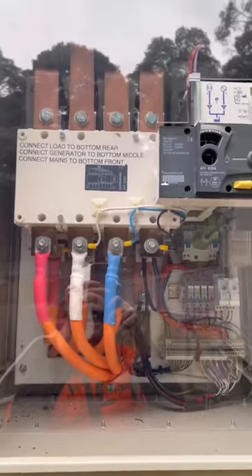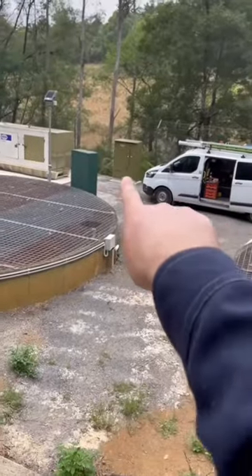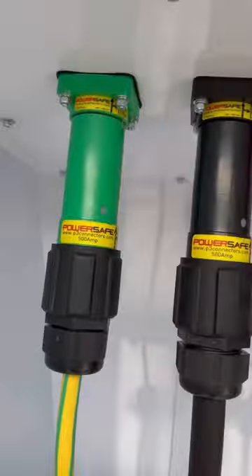That switch goes into the ATS — that stands for automatic transfer switch — through conduits all the way along until we get to that cabinet over there. This is what it looks like inside, and we're using the power safe cable connectors.